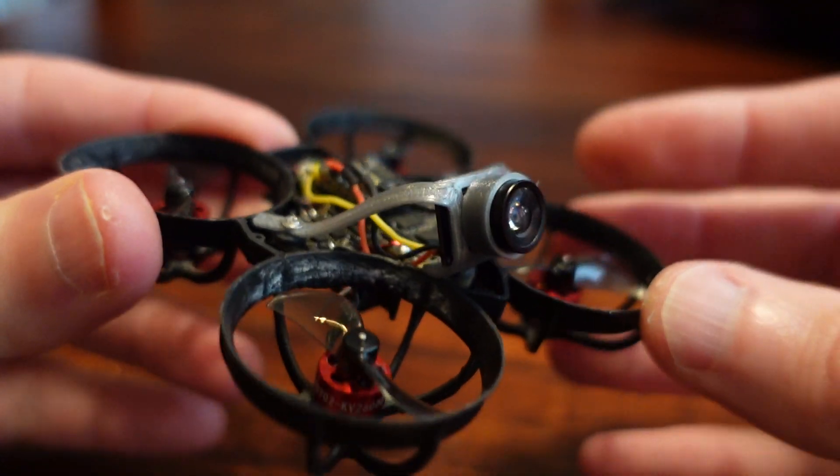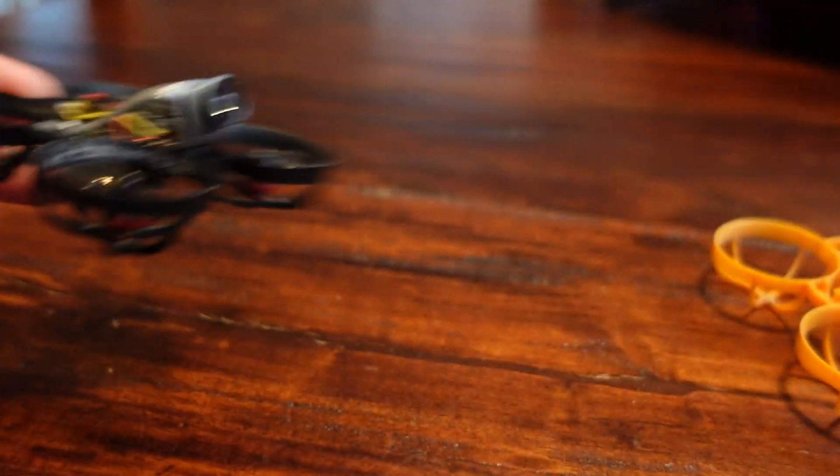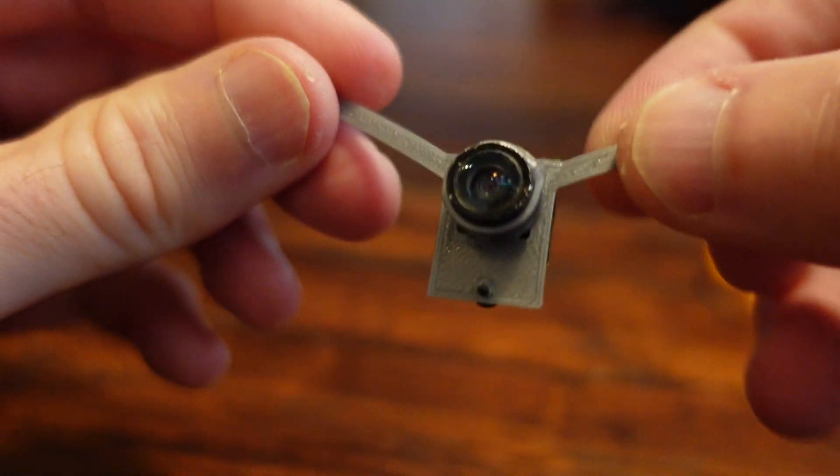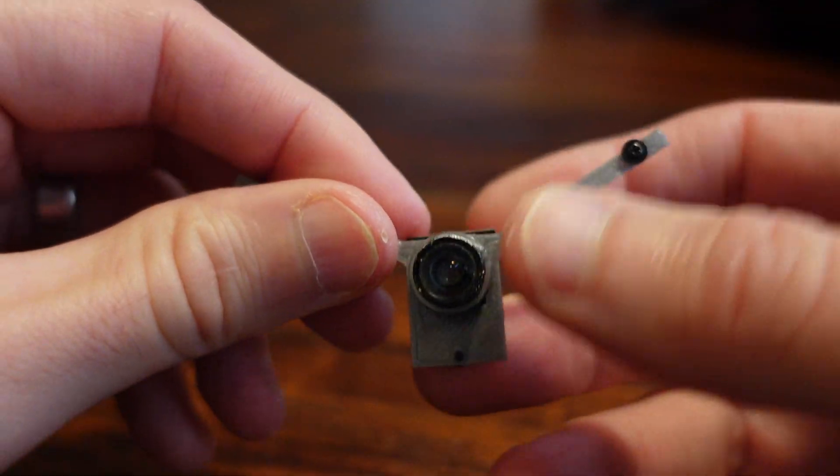It is optimized for the LDAR-C199C camera, but you can also fit in standard size whoop cameras. This here is a Nubidrone BI.